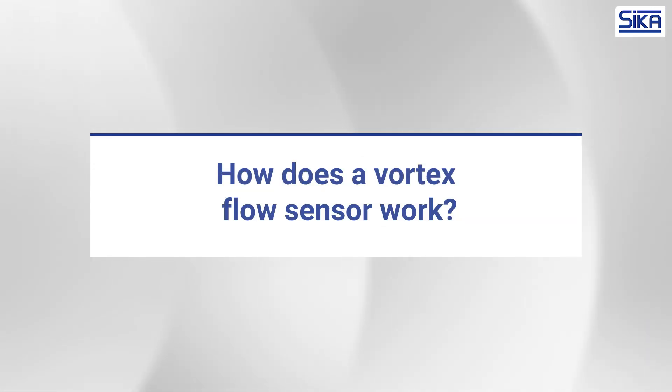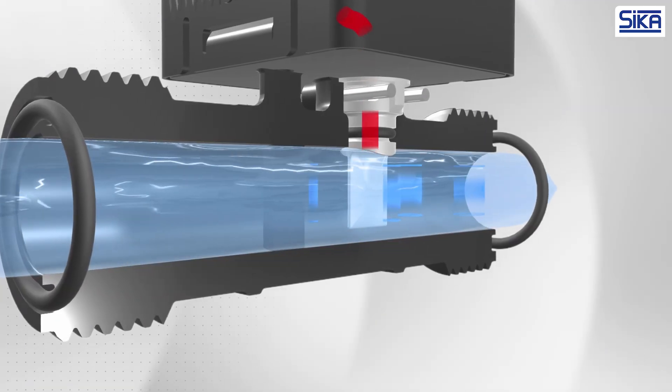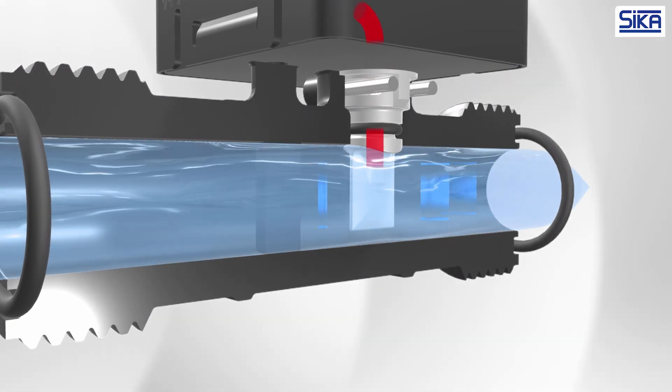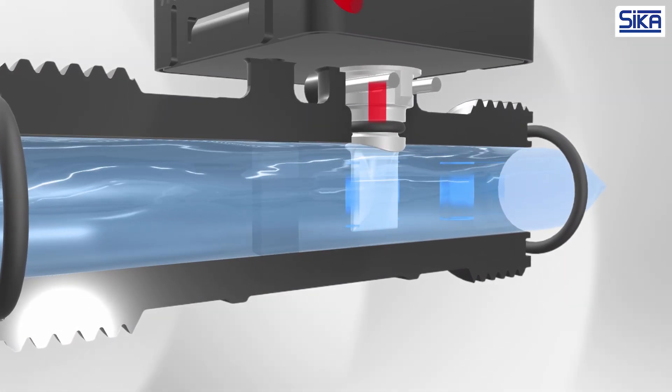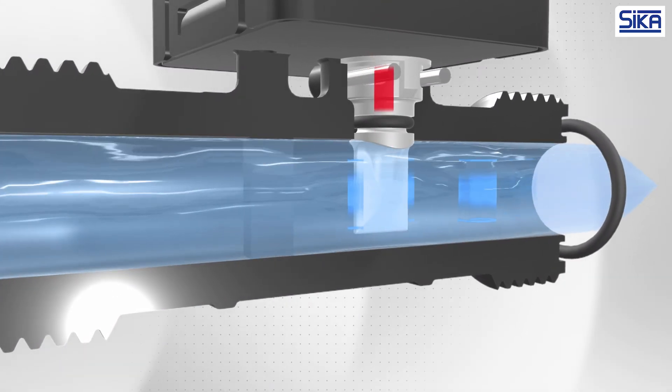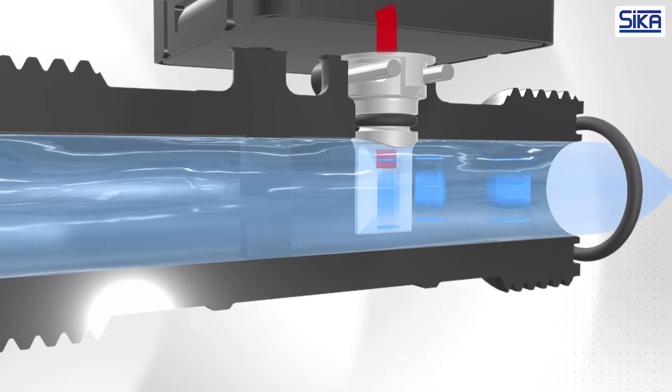How does a vortex flow sensor work? Let's take a closer look at the measurement principle. When fluid flows around a bluff body, a repeating pattern of alternating offset vortices is created downstream. The vortices separate at the edges of the bluff body and create a Kármán vortex street in the flow.